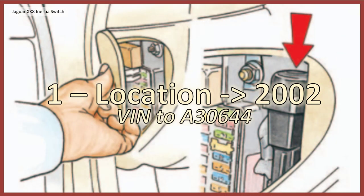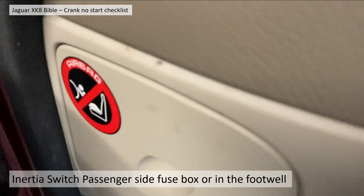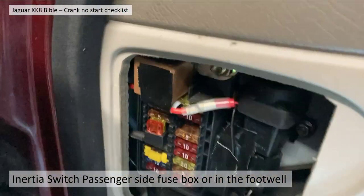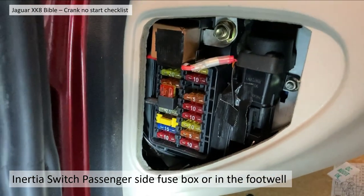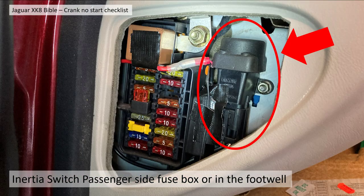Section one: location up to and including model year 2002, or VIN number 2A30644. The inertia switch location is on the passenger side fuse box — it's that little unit there on the right hand side. That is the inertia switch.